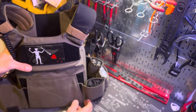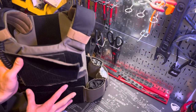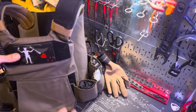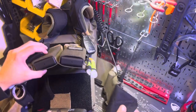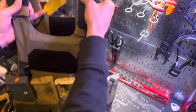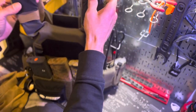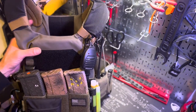The cummerbund is standard with the AC1. A pro tip to keep the plate carrier from sagging too far down in the back and riding too high in the front: put the cummerbund on the back as low as you can, and on the front side put it as high as you can. That keeps the plate carrier nice and level — it won't ride too high in the front or too low in the back.